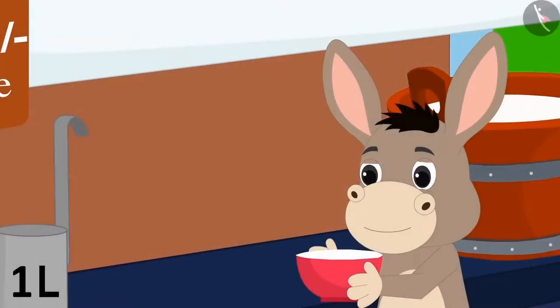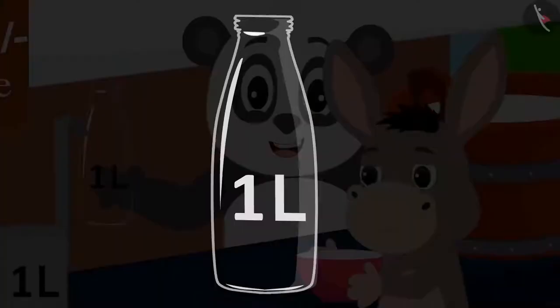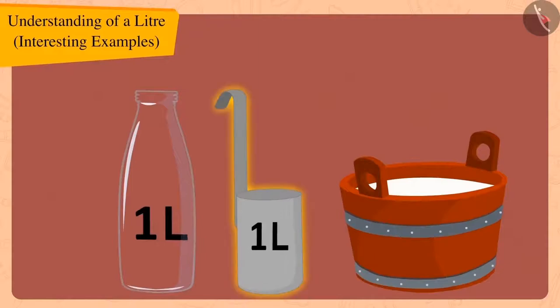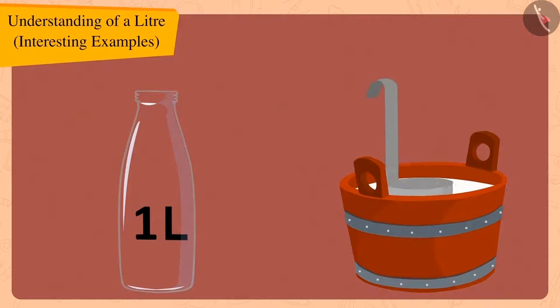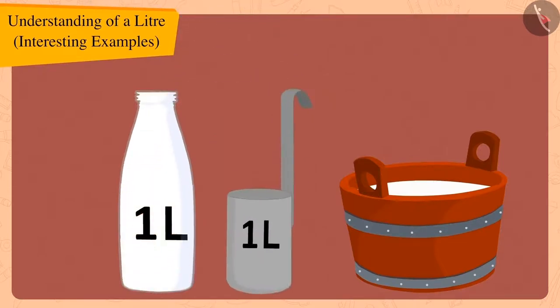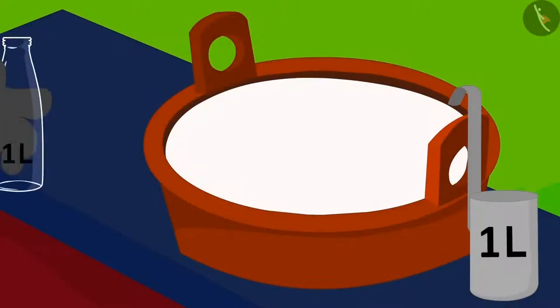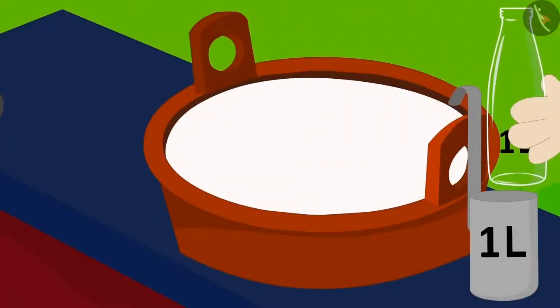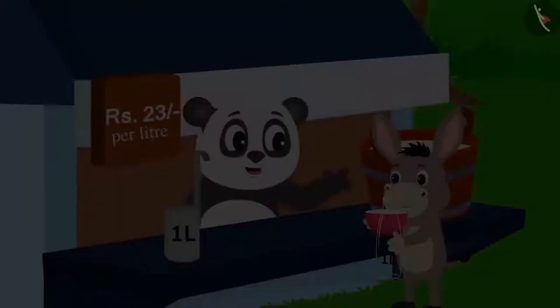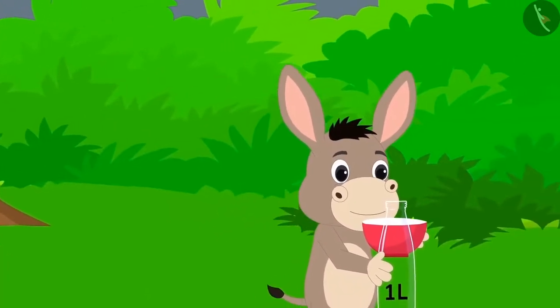Golu went inside his dairy and came out carrying a one litre bottle. He measured the milk using his one litre jug and poured it into the one litre bottle, showing Bholla that the bottle was completely filled. So the capacity of this bottle is also one litre, and Bholla can use it to measure the capacity of any vessel. Bholla thanked Golu and happily went home with that one litre bottle.